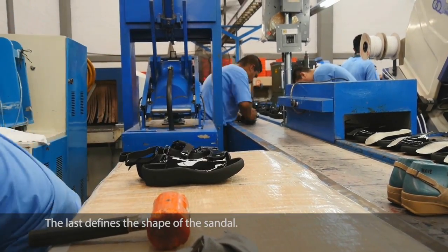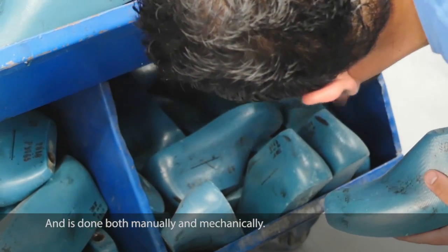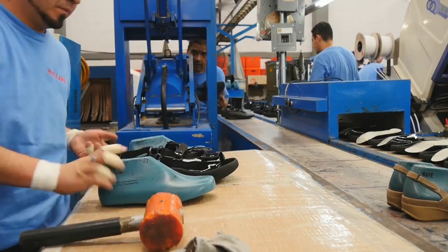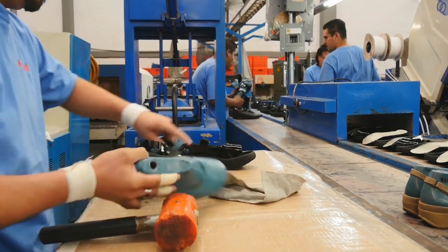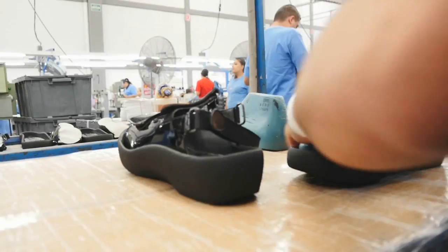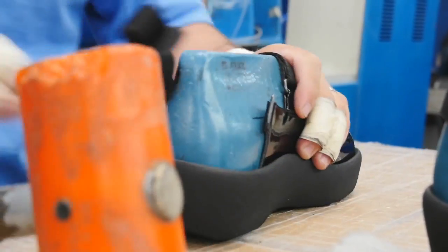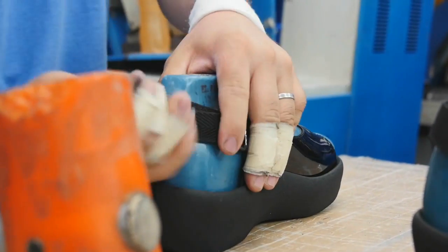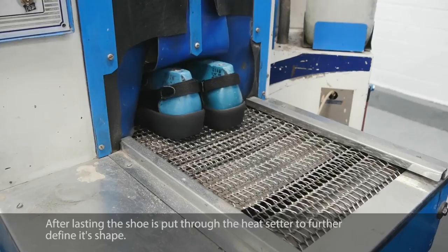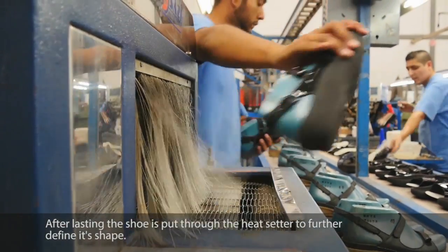The last defines the shape of the sandal — this process is done both manually and mechanically. After lasting, the shoe is put through the heat setter to further define its shape.